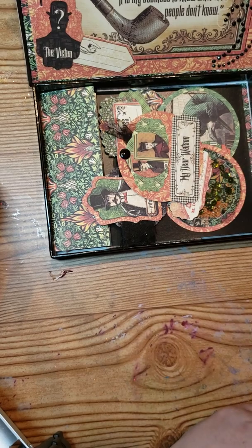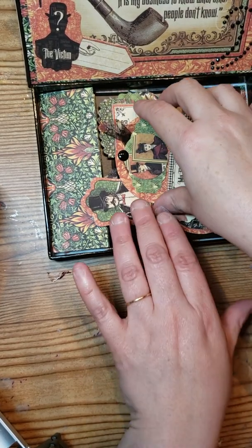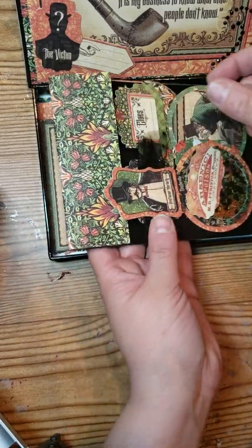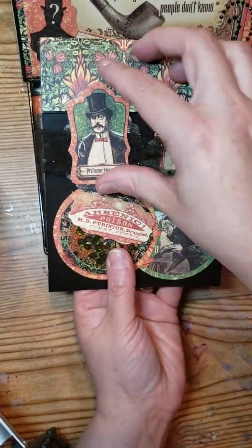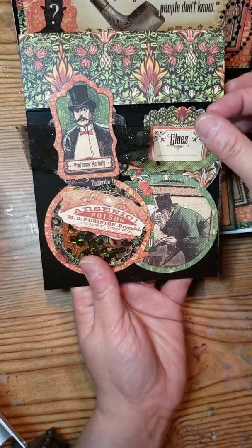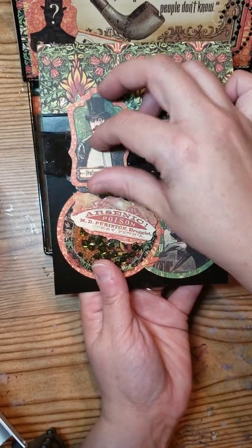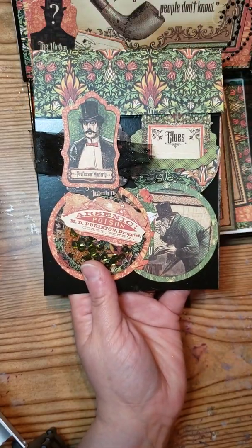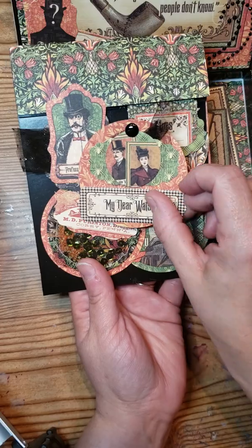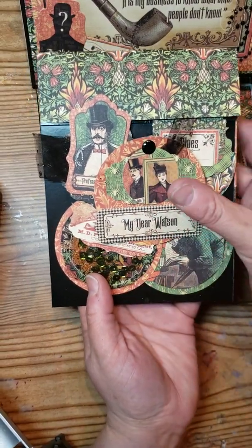Then she asked for four handmade embellishments. For this, I actually made five. These are some of the ones you may recognize — my ATC cards — and my centers. I just put some washi tape to kind of hold them down a little bit. And there's another one right here. So I'm going to send these over to her as embellishments.